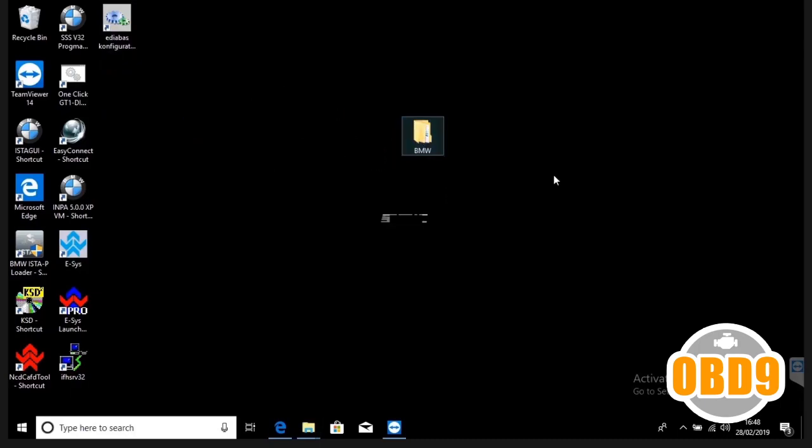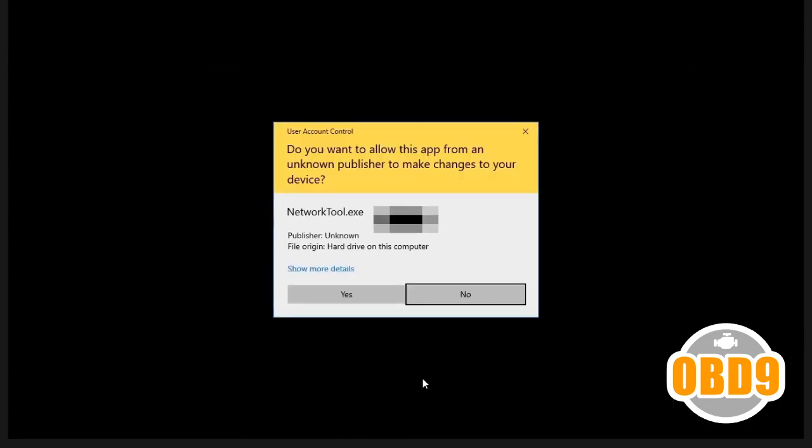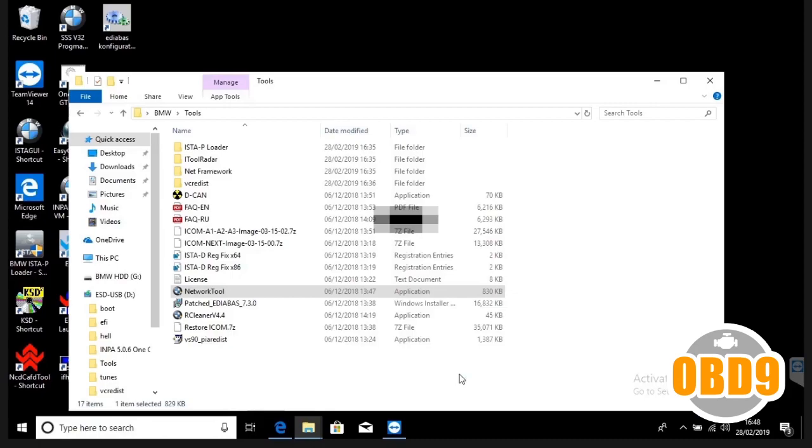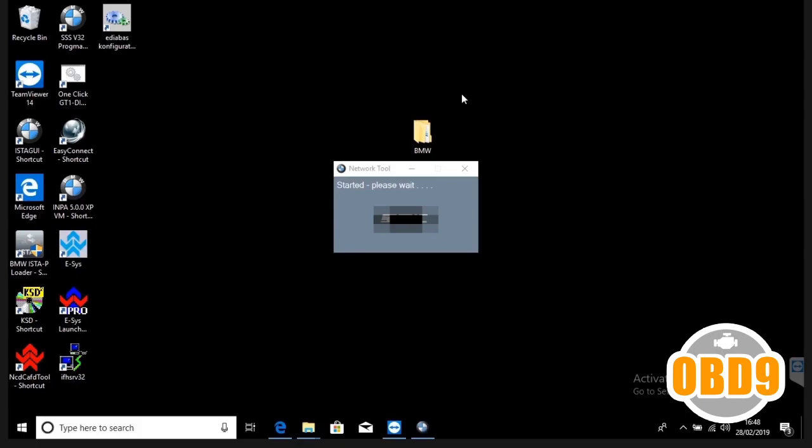Now go back into the BMW folder and click into tools. What you want to do is load the network tool — double click it and press yes. It's going to take about two to three minutes to install. It's going to ask you to reboot afterwards — don't worry about that, you don't have to reboot. Just press OK.